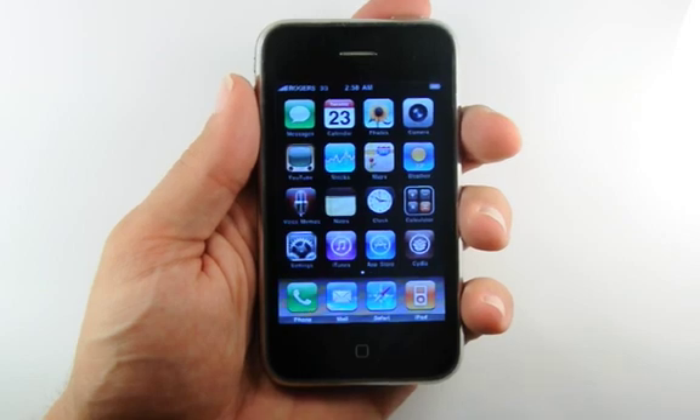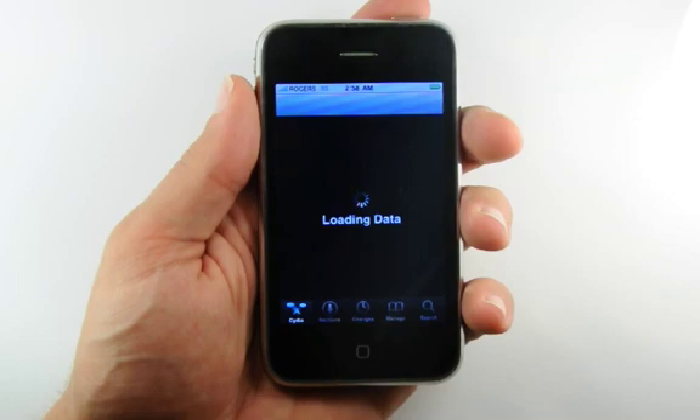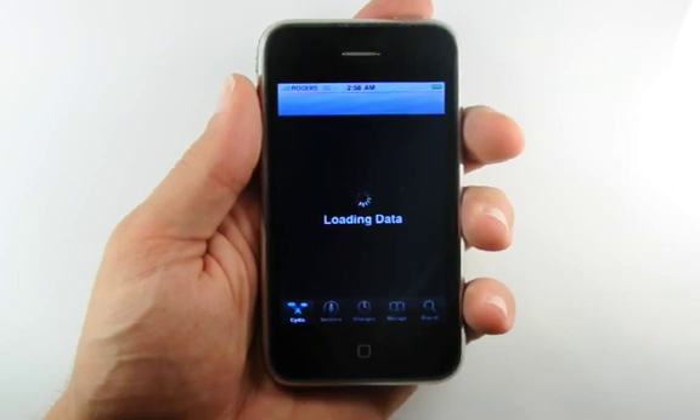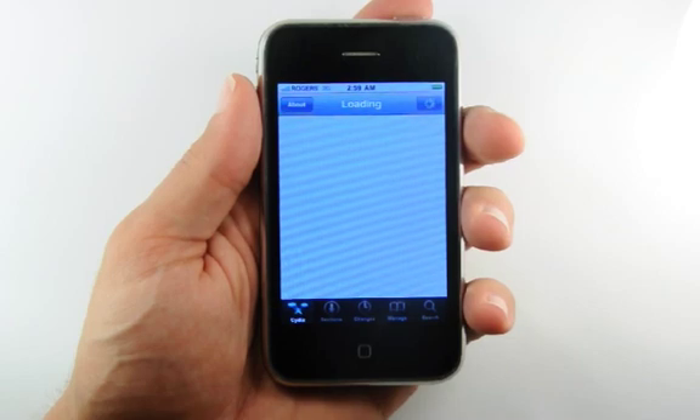Press to launch the Cydia app from your springboard. If you do not have this app, you will need to jailbreak your phone. You can find instructions on how to do this in the text version of this tutorial.